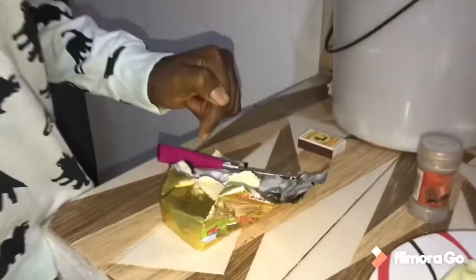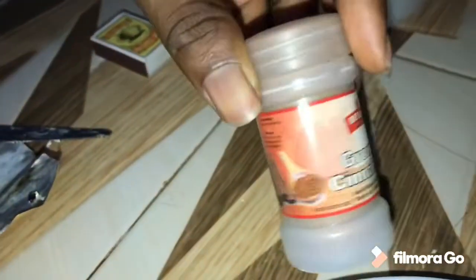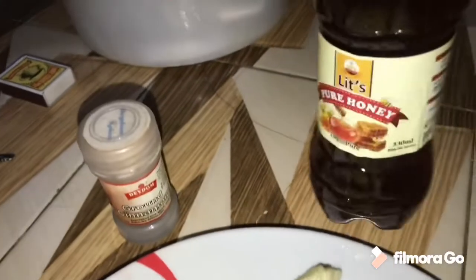Hi guys, it's your favorite chef, welcome to my channel Serge's Delicacies. So today we are making fried pineapple! It just involves four ingredients: we have butter, pineapple, cinnamon, and honey. So let's get right to it.